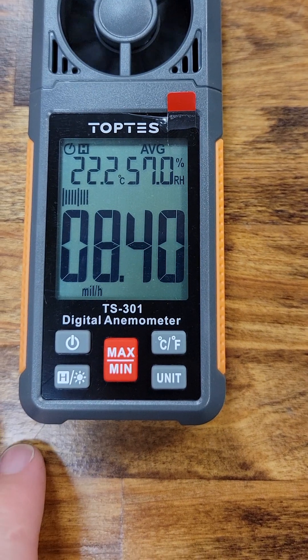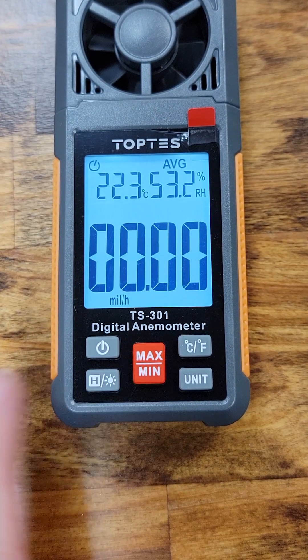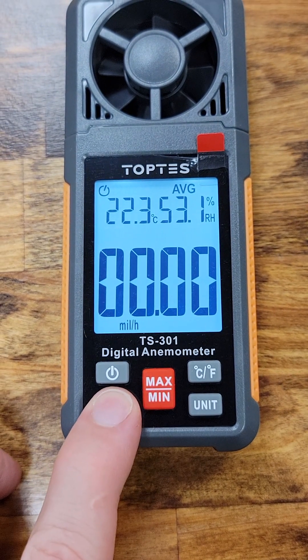Press the hold button to freeze all the data on screen. Press it again to reset. That same button also turns on and off the backlight when it's held down.